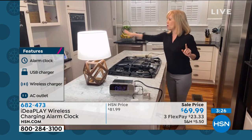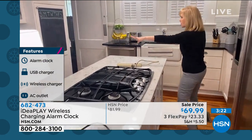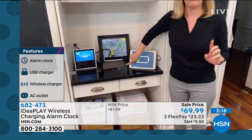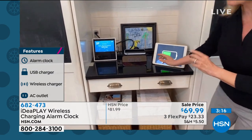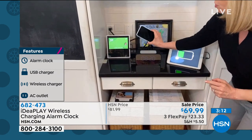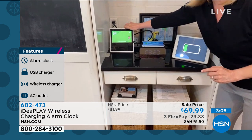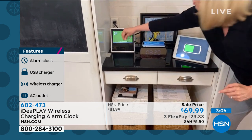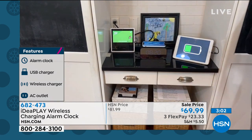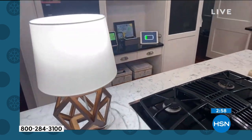I also put one in our kitchen area because that's where everyone comes in — we have a charging station there. This is the black one. On the side you can dim the lights. I'm charging a phone on top wirelessly, I have our Alexa plugged in with the three-prong outlet, and I'm charging my tablet too. This is just a great way to organize your spaces.